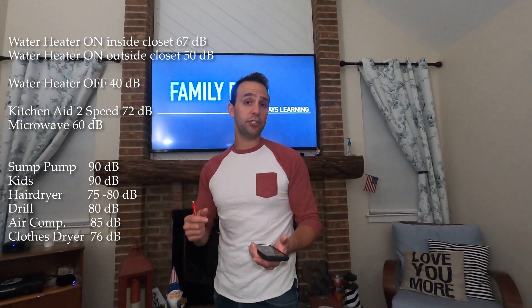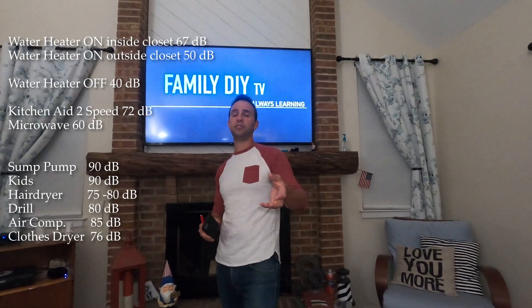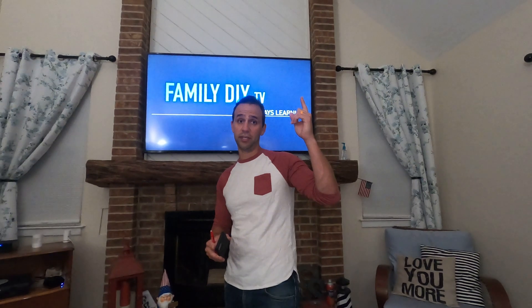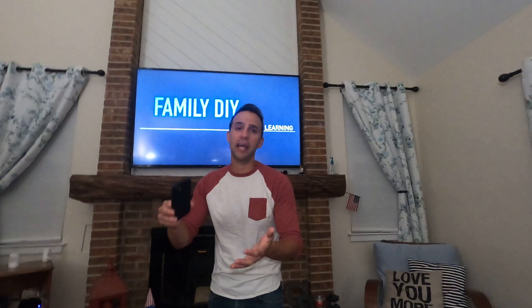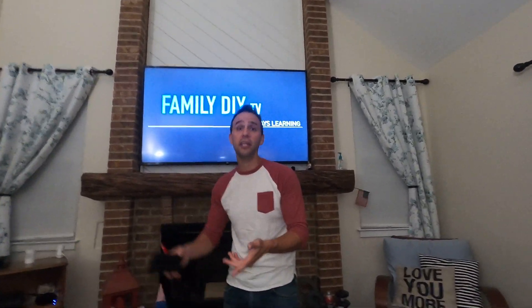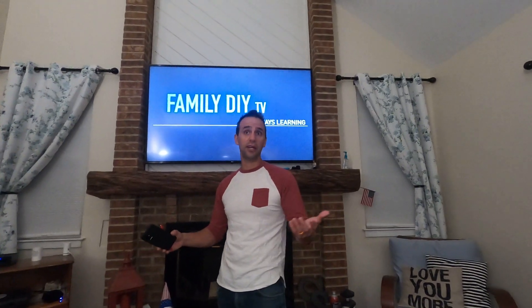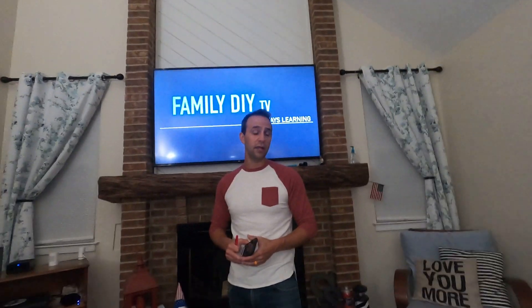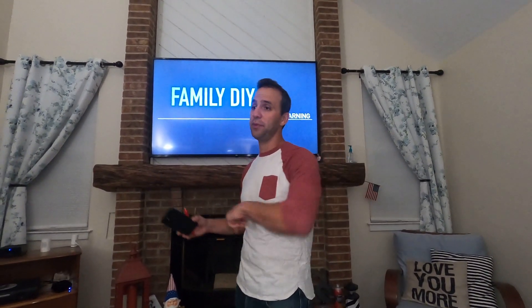Please subscribe to the channel if you found this helpful. If you have other questions about hybrid water heaters, click the playlist I'll link here — I have a bunch of videos on venting, how much money they save, whether they make your house cold, and how long it takes to pay back on a unit like that, since they do cost a lot more than a conventional electric water heater. Please like, subscribe, share, and leave a comment below.